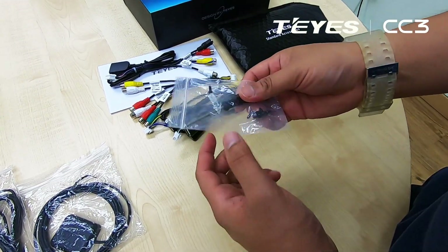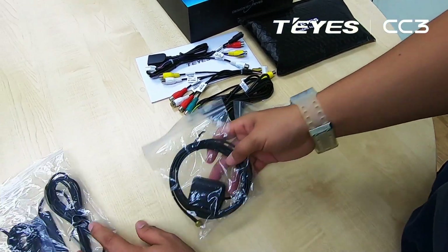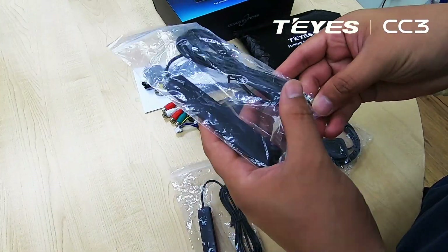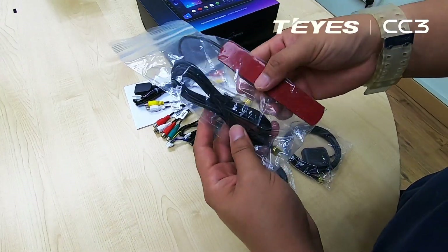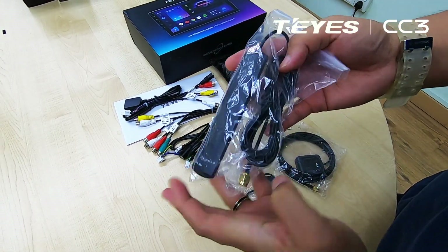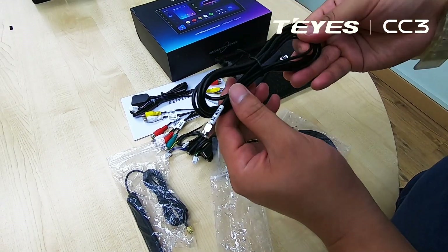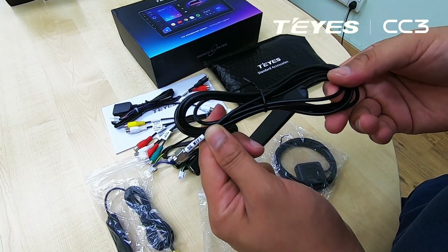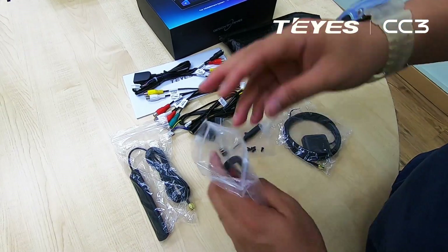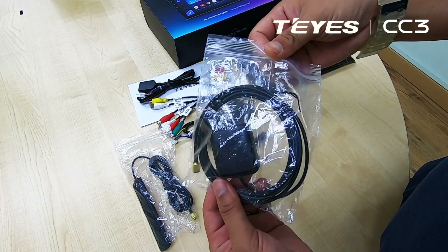They also include their own tools to actually dismantle the unit. Over here we have the 4G Wi-Fi cable — this is for the 4G — and this is for the 5G. And this will be the GPS receiver.